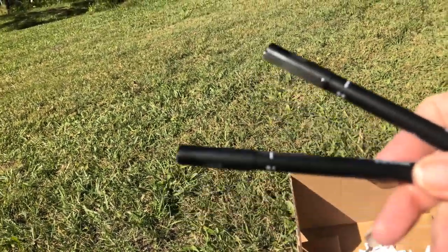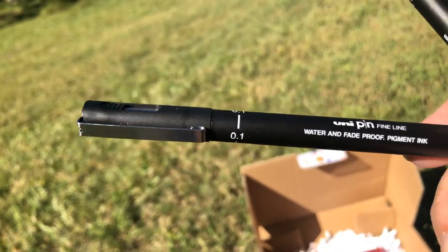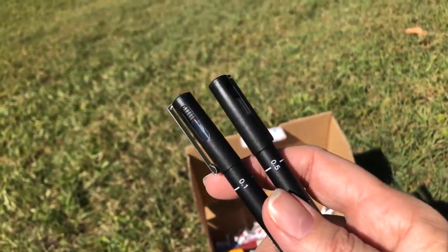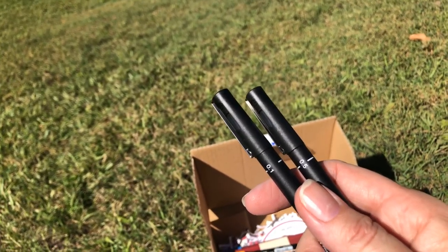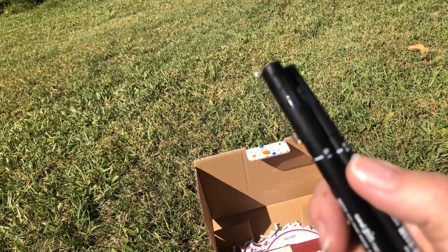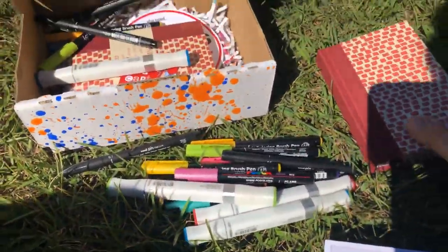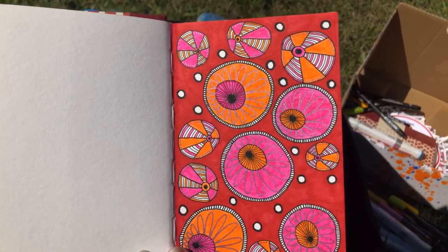The other two pens everyone's receiving are the Uni Pin fine liners — water and fade proof pigment ink. They're not archival, meaning that over time, and it's going to take years, they could possibly turn a slight sepia or khaki color, but it will take a lot of years. They come in quite a few widths. Everyone's receiving the point one and the point five in their cart. I brought all the other markers down because when I was doing the example artwork here, I just couldn't stop at one.